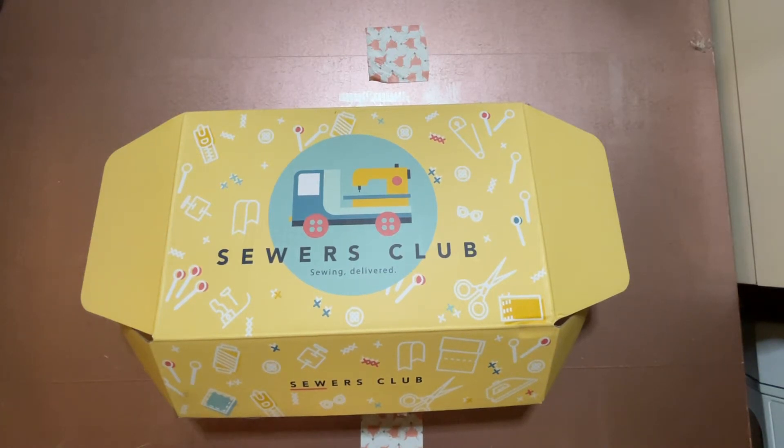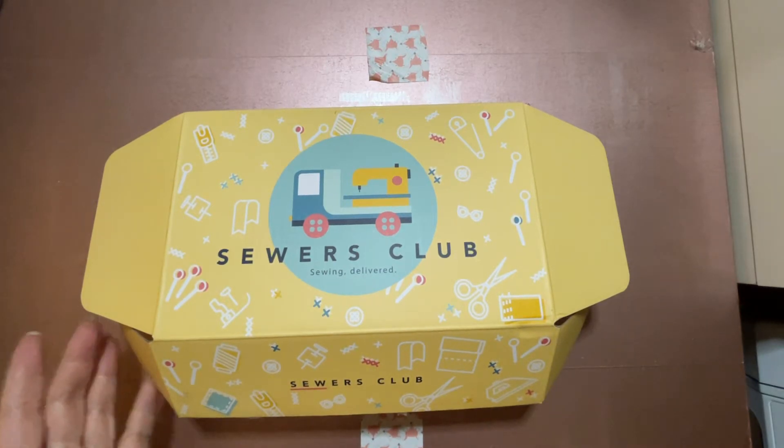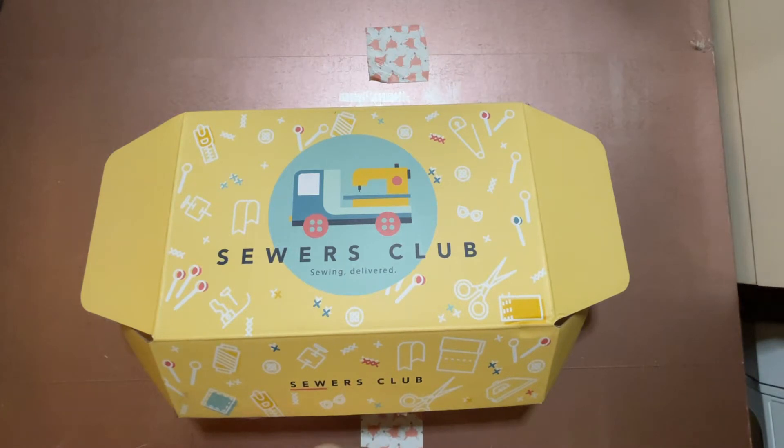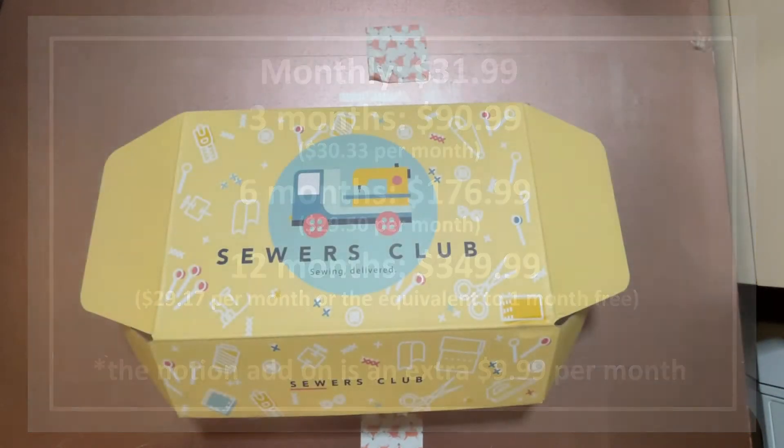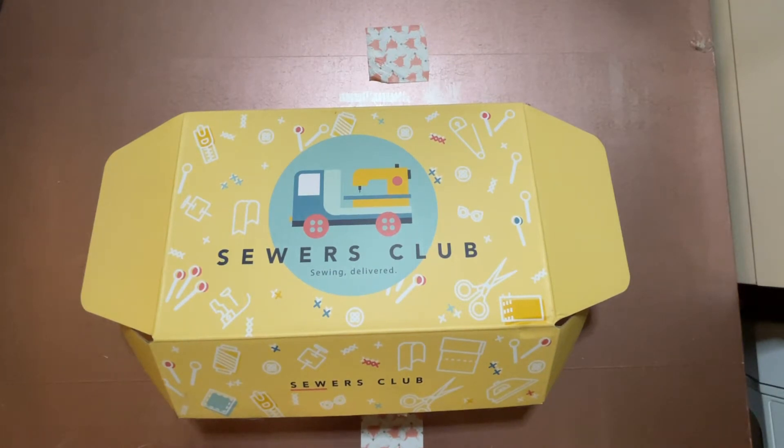Before we get into this, if you don't know what Sewers Club is, it's a monthly subscription box where they send you one project a month. I've had one or two bonus projects included too. The subscription info should be up on the screen. You get different monthly subscriptions, and you can also get a notions add-on, which I have for an extra ten dollars a month. Since I'm a novice when it comes to sewing, it's nice getting all these added notions and things to expand my sewing inventory. Anyway, let's discuss what came in the box.